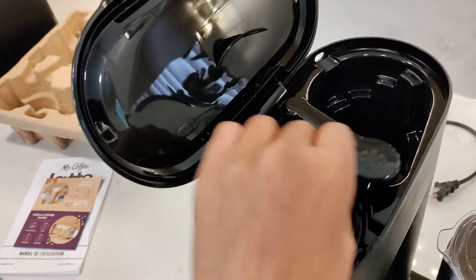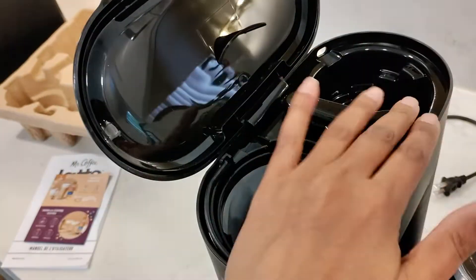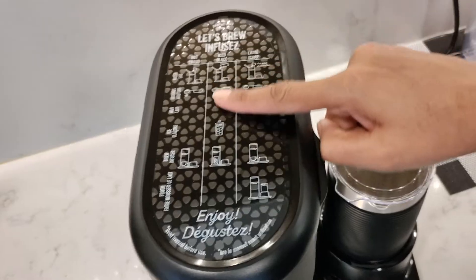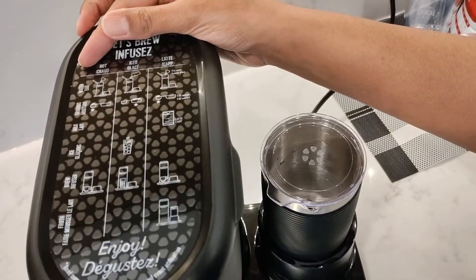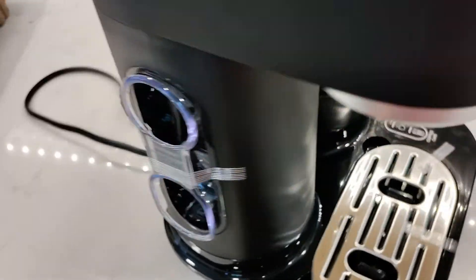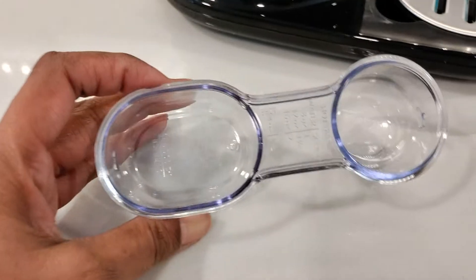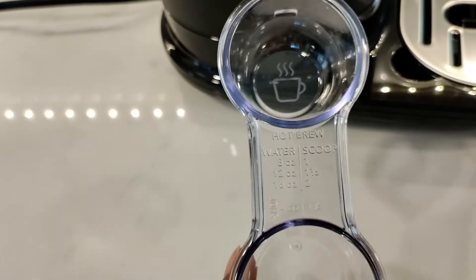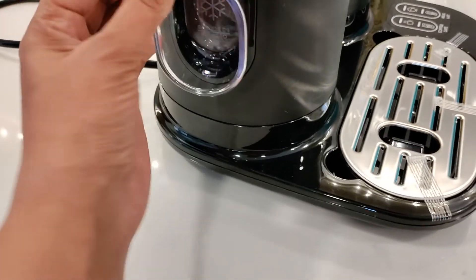When you close the lid you just need to make sure the lever is on the coffee side, otherwise the lid won't close. The lid has a picture chart of what size cups and scoops to use for the type of drink you want to make, so this is really handy. On the side of the machine is the scoop storage which holds the double-sided coffee scoop, which has measurements printed on it to help you make a perfect coffee-water ratio.